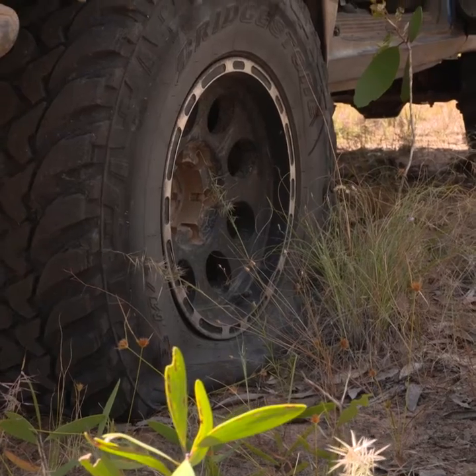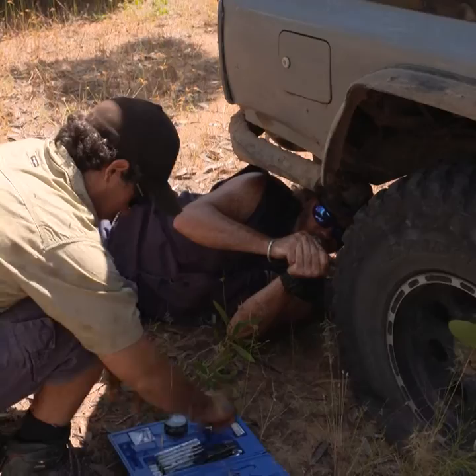Don't get caught out with a puncture and no spare tire. Here's how to repair your tire with the Hercules Tire Repair Kit. The kit has everything you need to repair a tire.